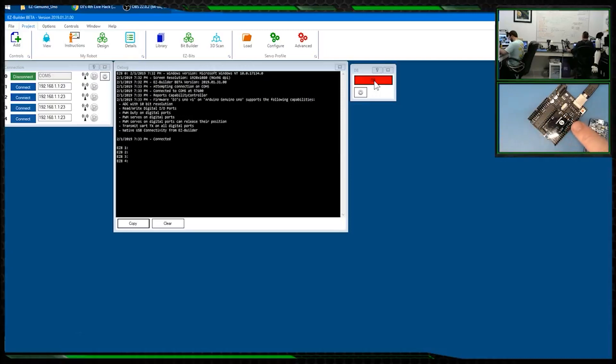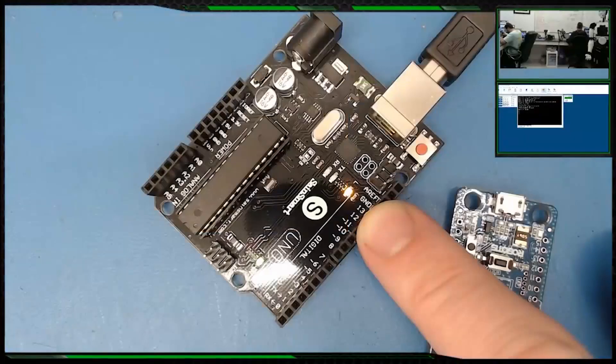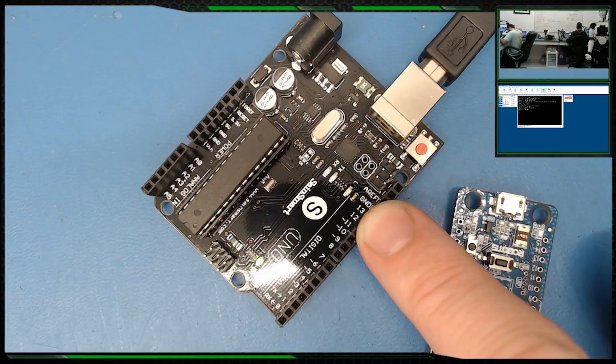I'll point to it on the screen — there we go, you can see it. That's pretty cool.